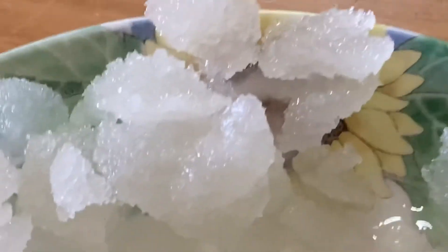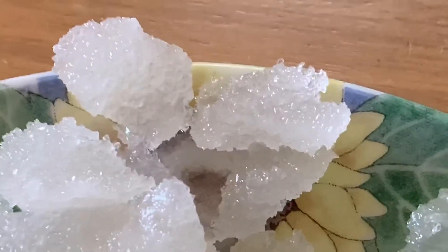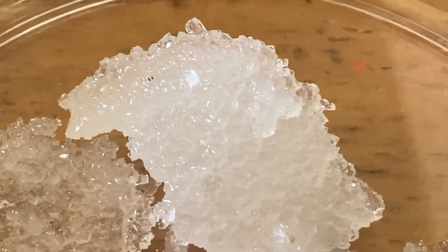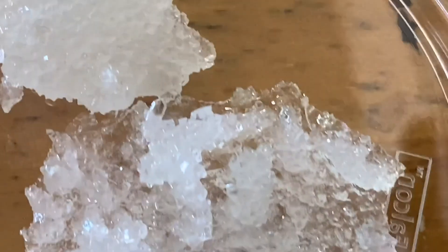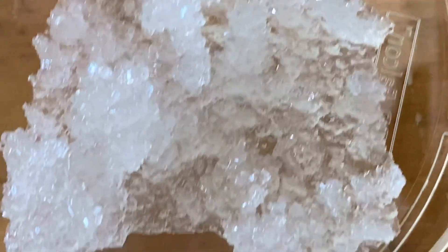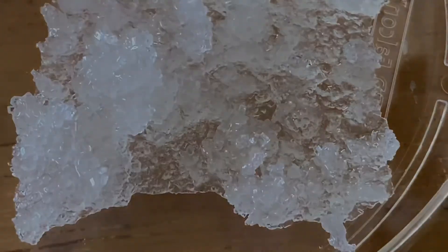Much of the science of candy making is controlling the crystallization of the sugar. We will continue to explore the science of candy in our next several videos. If you enjoyed this video, please click like and subscribe and tell your friends. Thanks for watching and we'll see you next time!